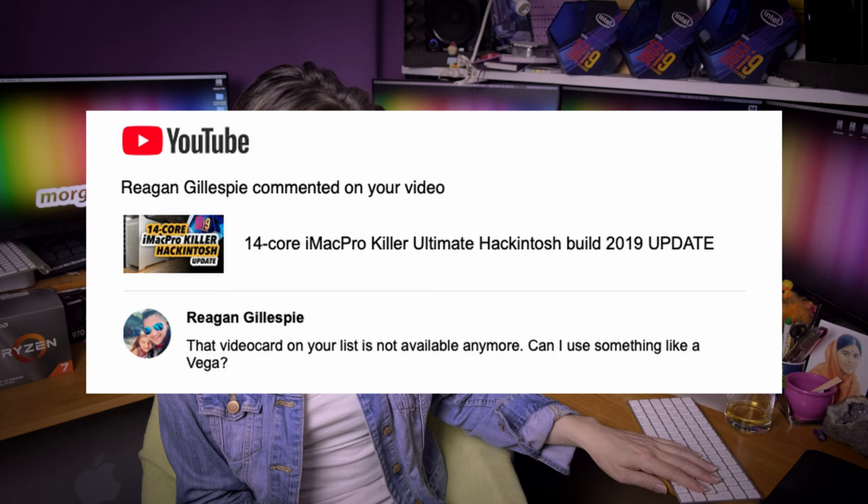Regan Gillespie says that video card on my list is not available anymore and asks if they can use something like Vega. I think I've told so much about GPUs already in my videos. You can use any macOS-compatible GPU you want — from RX 560 all the way up to, for example, my Radeon 7.